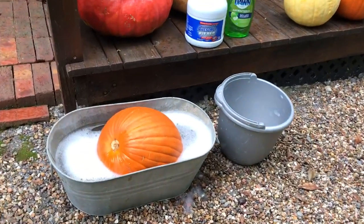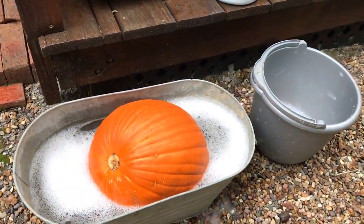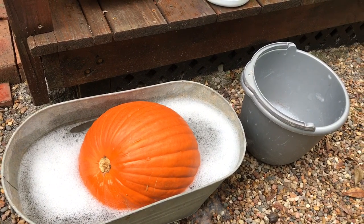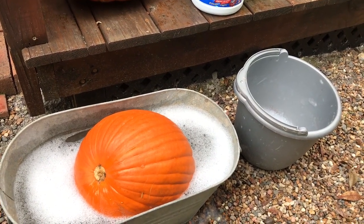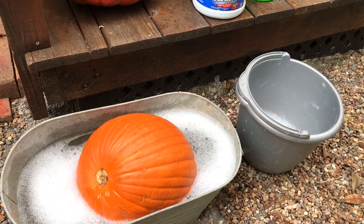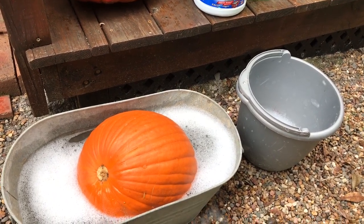What we have here is a galvanized bucket with some warm water, a little squirt of Dawn liquid, and maybe a tablespoon of bleach — and that's for several gallons of water.